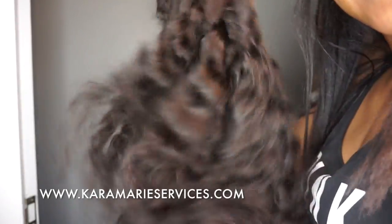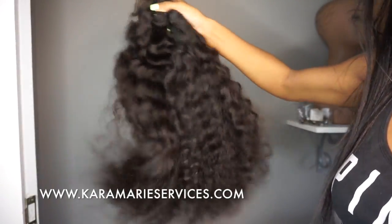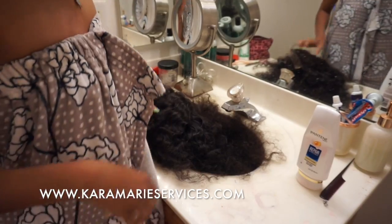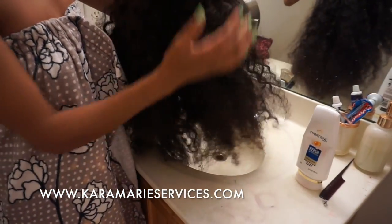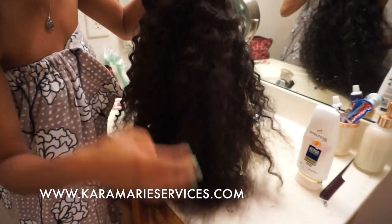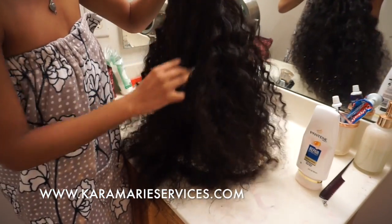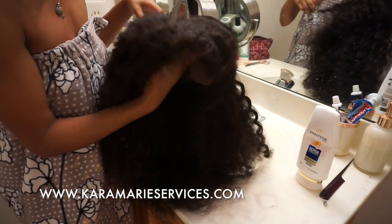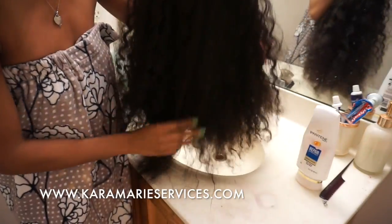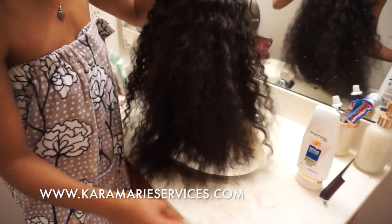I'm going to use all this hair and make it into a wig, and then once I'm done making it into a wig I'll be back to show you all what I actually do to get the hair and its pretty curls. Now I'm back in the bathroom and I'm about to wet the hair. This is what it looks like when it's made into a wig — it is a five by five closure and it's a lot of hair.